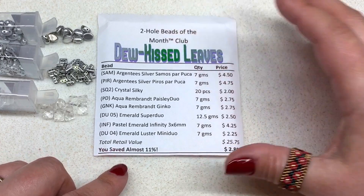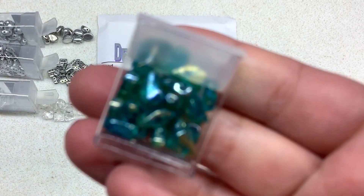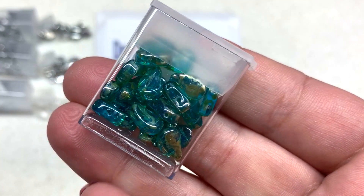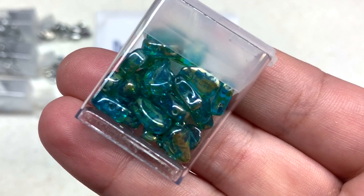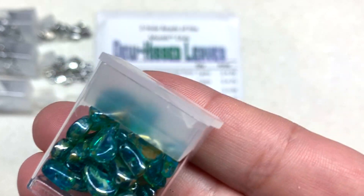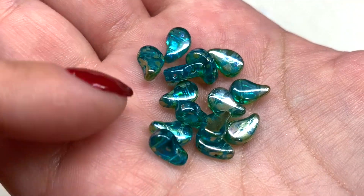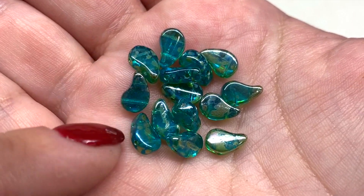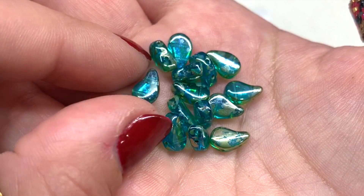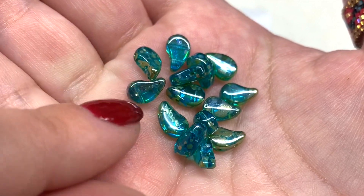Now we're getting into the green, starting with the Aqua Rembrandt Paisley Duos — an absolutely gorgeous combination. I love the translucent turquoise background color and that splash of golden tone. Taking them out to really see them — very smooth, uniform, and lustery, almost like paint splatters, which is why they're called Rembrandt beads. We have the little paisley shape with two holes running parallel through the bead.